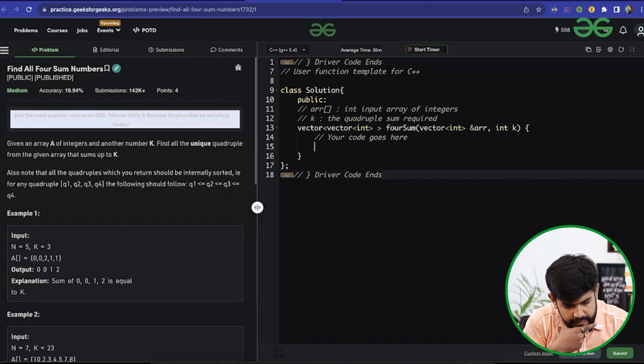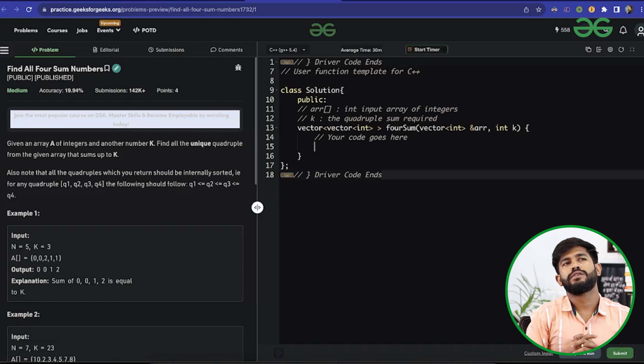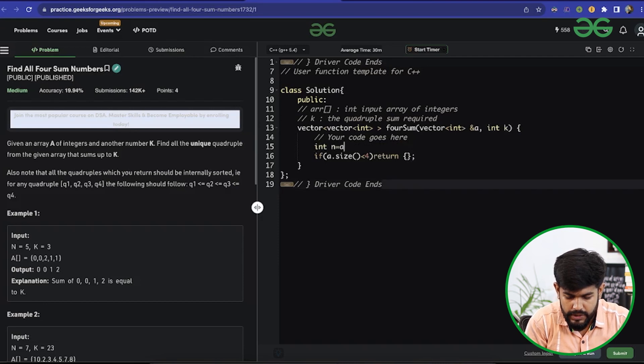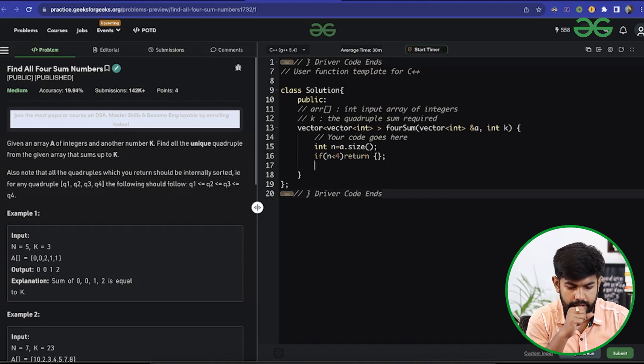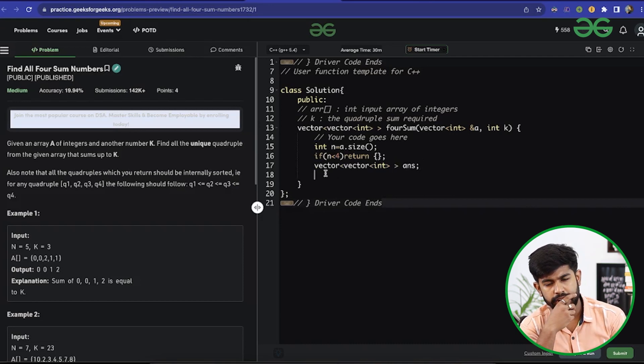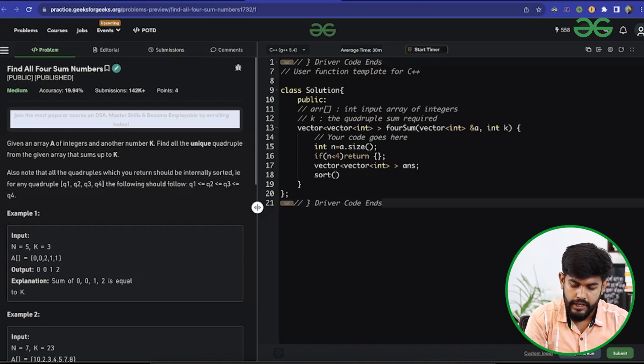For the implementation: if the array size is less than 4, there can't exist four indices, so we return an empty result. We store n = a.size(). Then we sort the whole array using sort(a.begin(), a.end()), because the two sum technique works on a sorted array. We initialize the answer variable to store results.